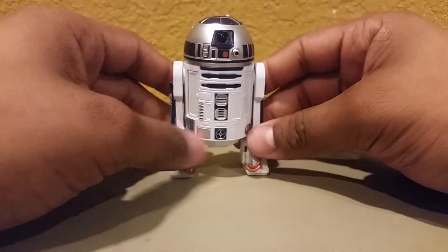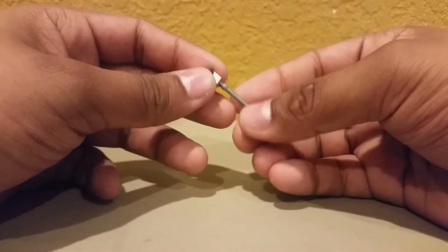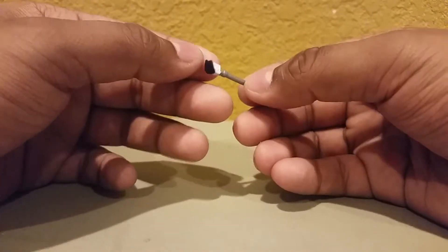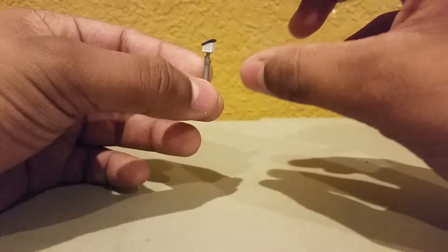In terms of accessories, what R2 has — R2 comes with many things that you can put on top of his head, his dome. He comes with this piece right here. I forget what this is called — I guess it's like an extended eyepiece.